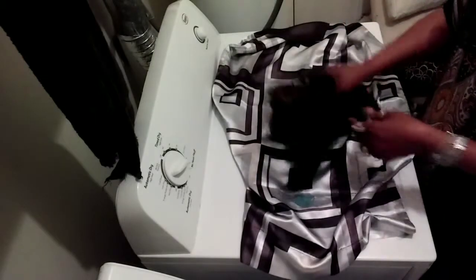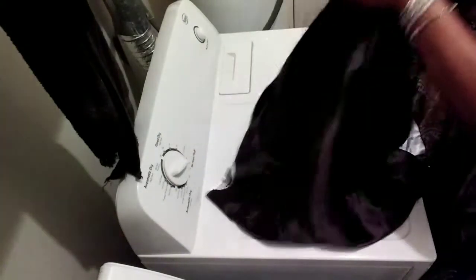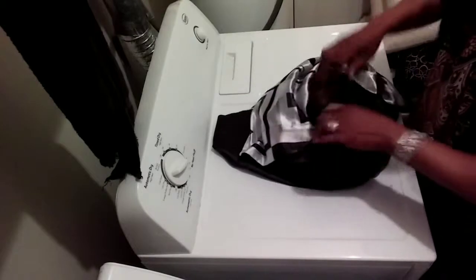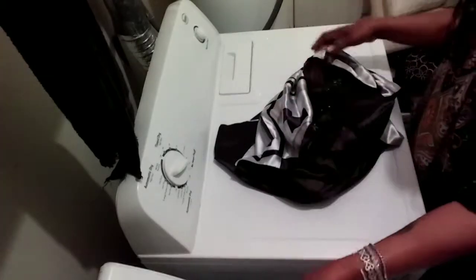We're going to fold those wigs up. Let's open the pillow case — there we go. Put them in the pillow case. Now that they're down in there, we're going to open it up and add some more shampoo to it.